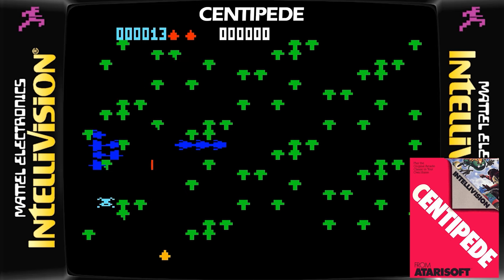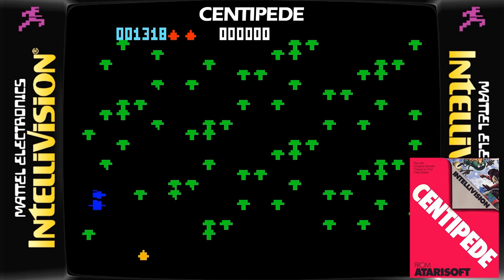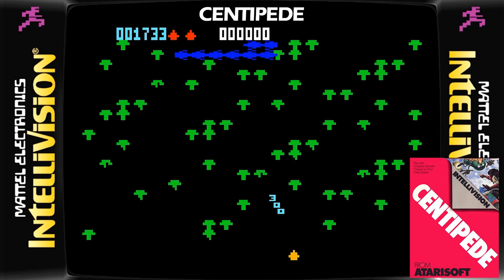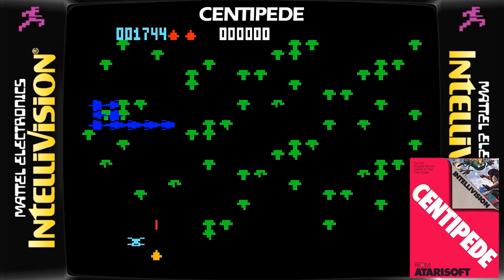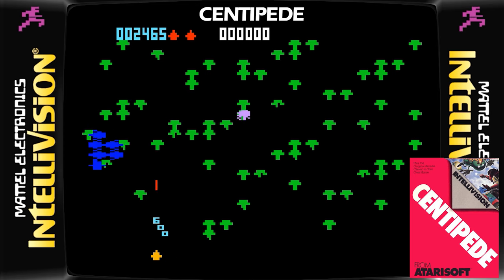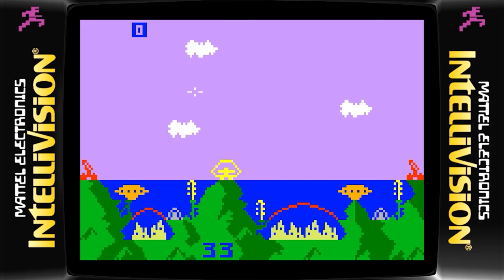You can't beat the arcade version for a game of Centipede — or so I thought. Another fantastic arcade conversion for the Intellivision! This is a lot of fun — a bit blocky, but still a lot of fun and easy to control. I'm not seeing any slowdown, rate of fire is good, and from what I'm seeing this feels like a good challenge. Another really good game for the Intellivision.